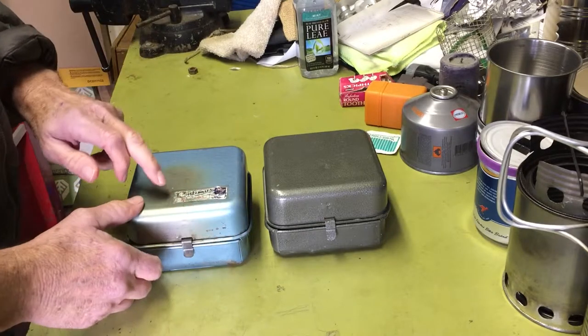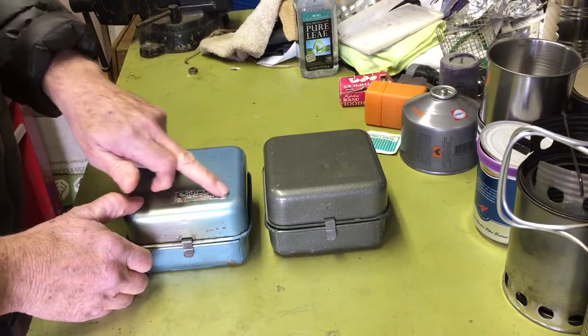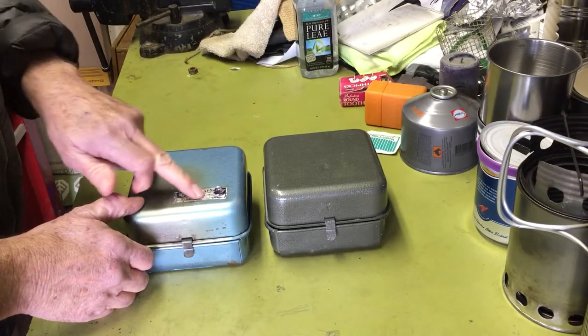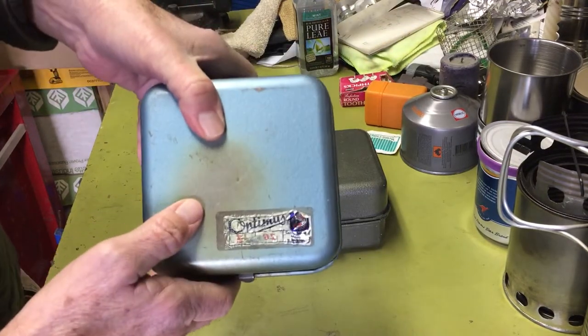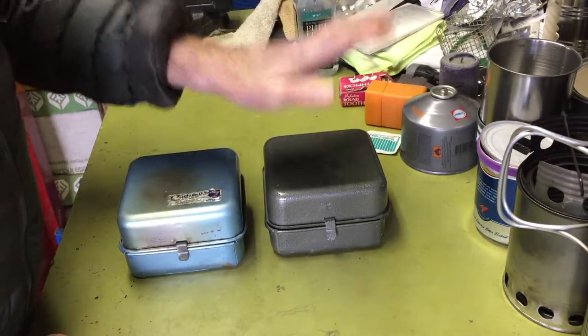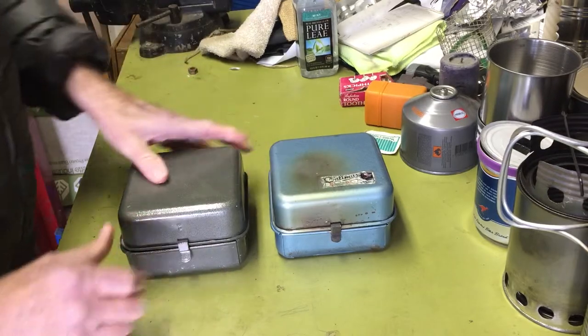I found a place online from England that has remakes of the replacement stickers, so I'm going to replace this old warped one with the original. But like I said, this isn't really an 8R discussion — this is the discussion of the Russian knockoff of it.